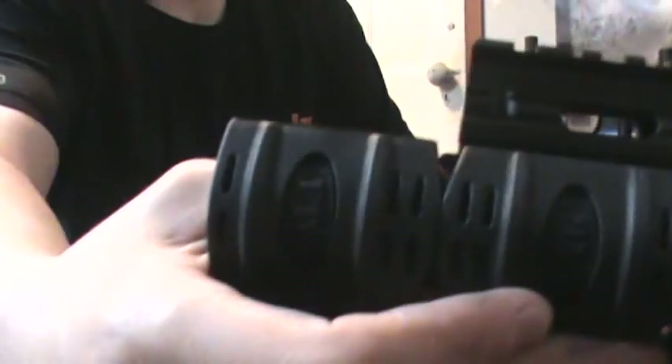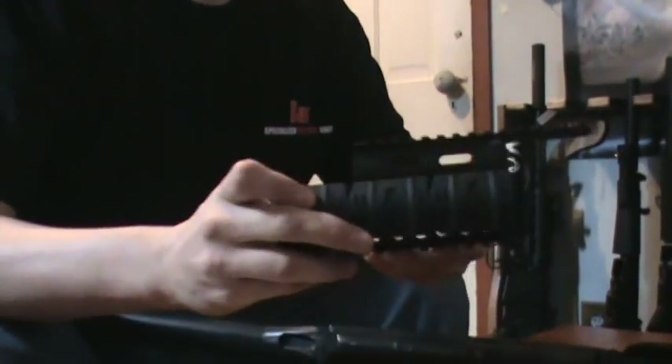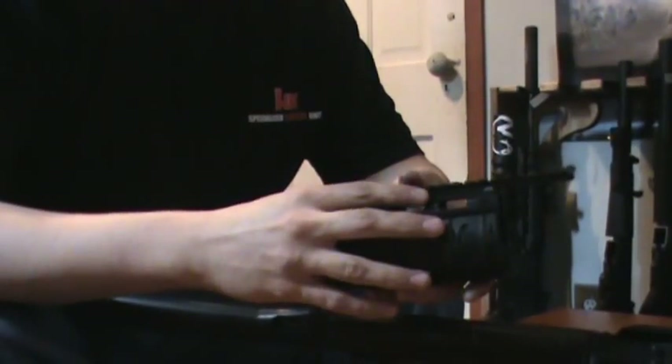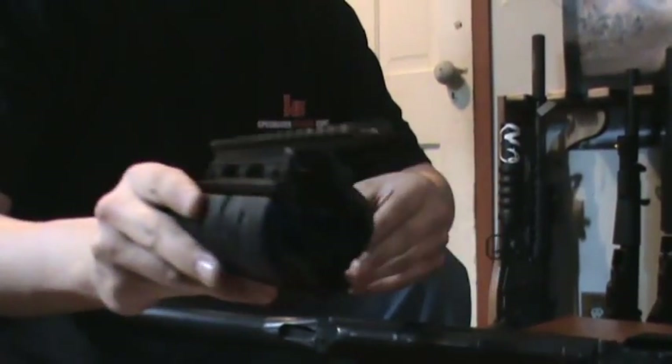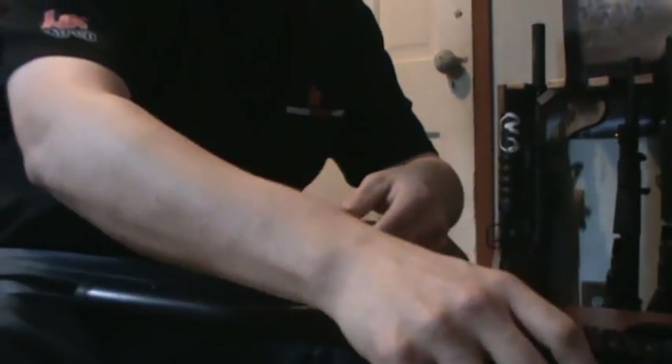As you can see, there are markings for UTG and then markings for rail covers. It does come with 12 of those. I'm going to be showing some accessories that you may want to put on your AK-47, but the auction is just for the quad rail and the rail covers — 12 are included.